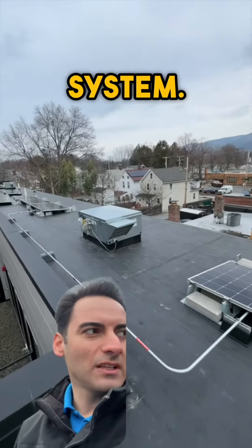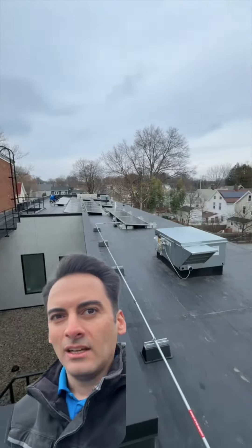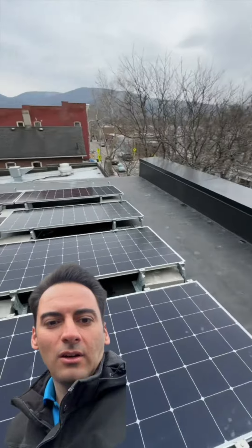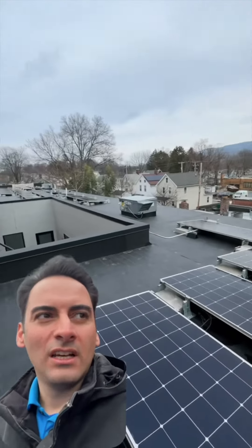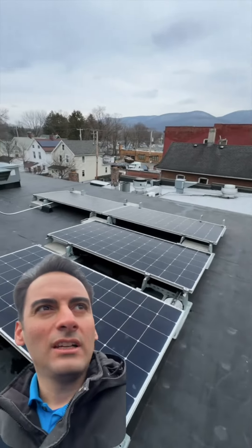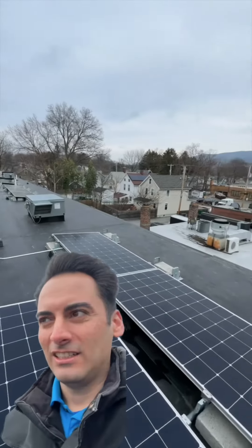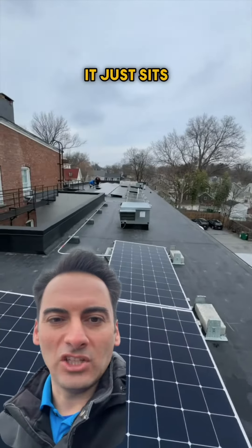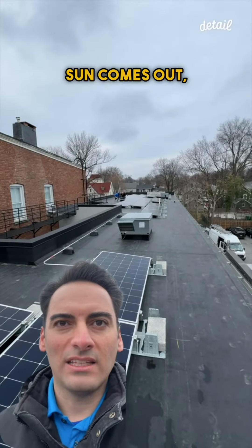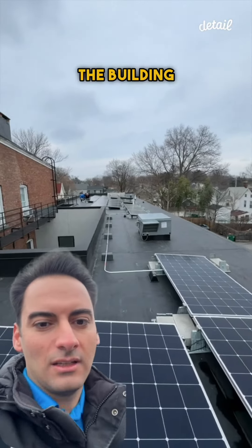Just wanted to give you a little tour of this system — we're just finishing up. You can see the guys over there putting the wind deflectors on. Here we are, another building owner becoming energy independent, creating their own power. You can see another system we did right over there — pretty cool. It's a beautiful thing. It just sits up here, no maintenance, and every day that sun comes out, this roof is powering up the building down below.